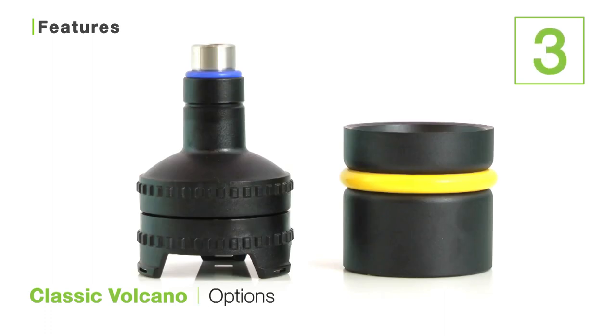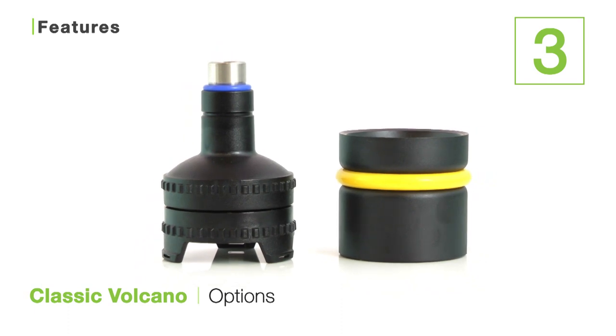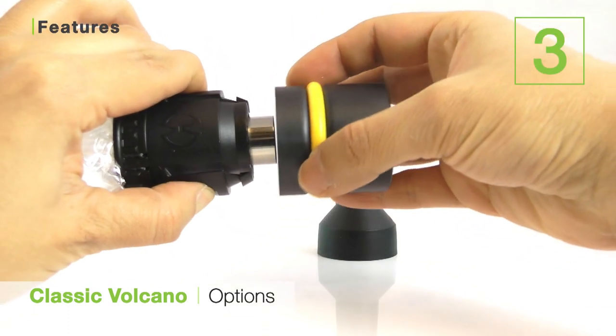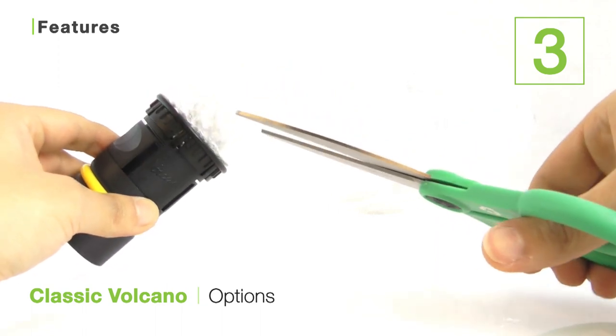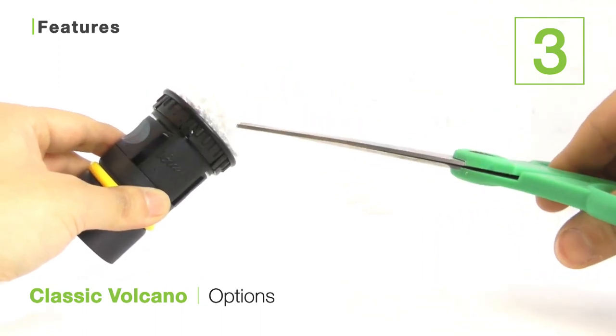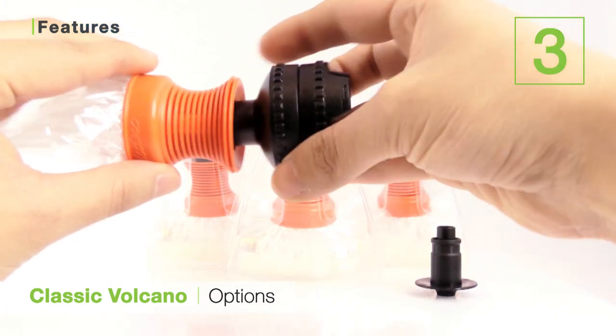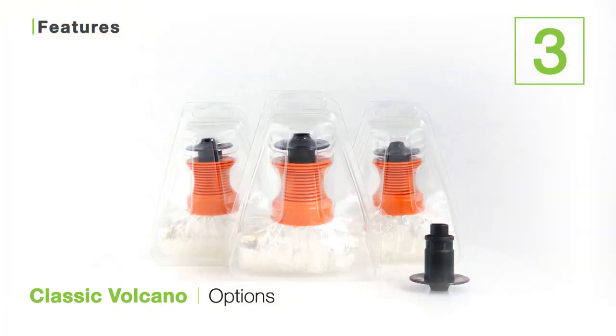The third is the volcano's valve options. When you order the volcano, you have the option to either choose the solid or easy valve system. The solid valve is a bit more complicated to put together, but it allows you to cut balloons to your size preference and it's much more cost effective over time. The easy valve, on the other hand, is super simple to use because it requires no additional assembly, but balloons are a bit more expensive to replace. So really, the choice is yours!